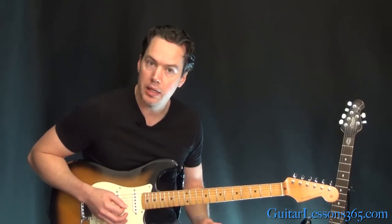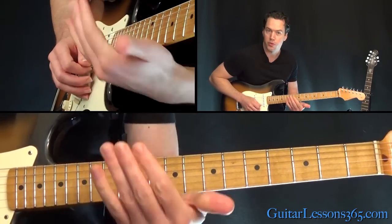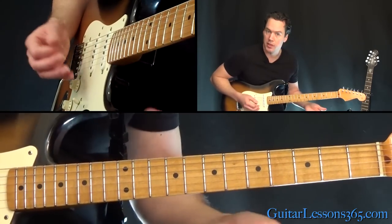You can just pick those repeatedly down, up. While you're doing that, start bending it towards the floor, so you're bending both of the strings — just kind of build tension.